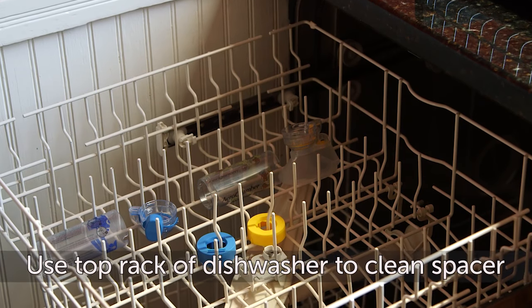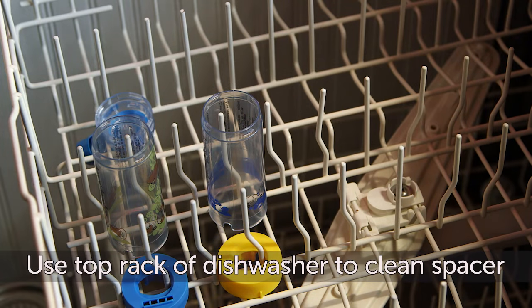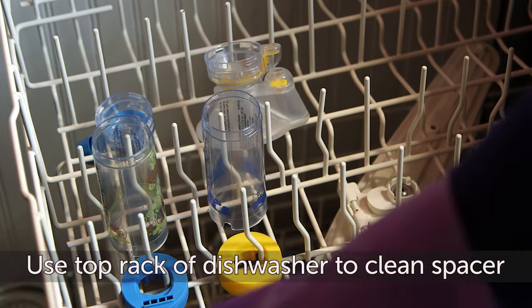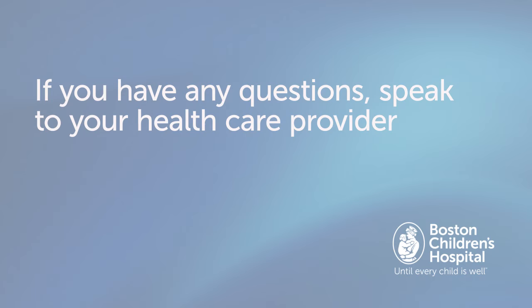If you have a dishwashing machine, you can use it to clean every part of the spacer, including the face mask. Just be sure to put all the parts on the top shelf of the dishwasher. You're all done.